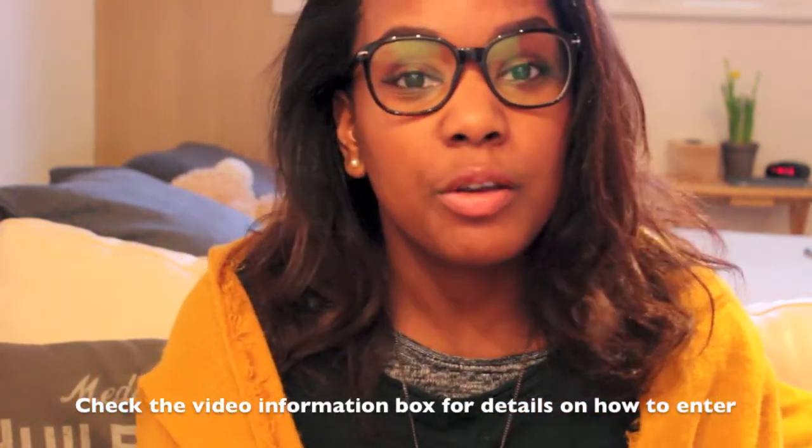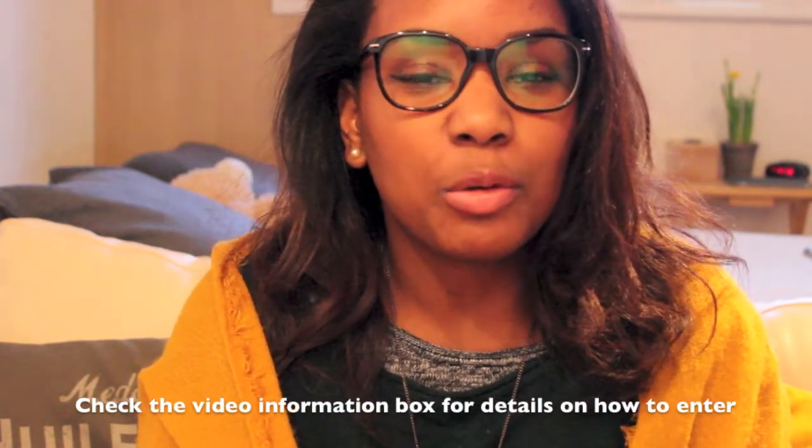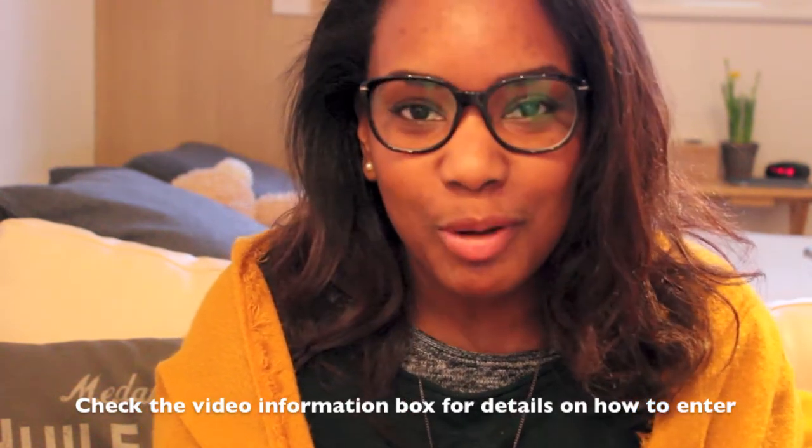I decided to start with what I use, what I think are good products, and I wanted to share that with you guys for the wedding because I've had so many views on my video.